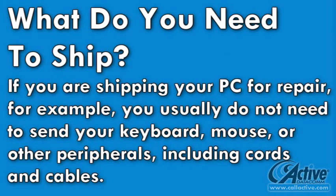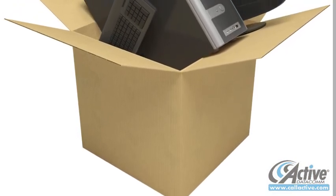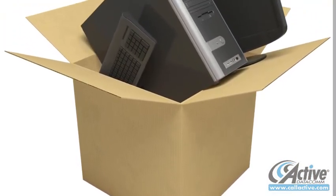Before shipping, make a list of everything that actually needs to be shipped. Often for PC repair, for example, the computer itself is the only thing that needs to be shipped, so sending the keyboard, display, or other peripherals may not be necessary. Always use a new box that is several inches larger than the item or items to be shipped.